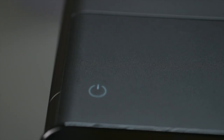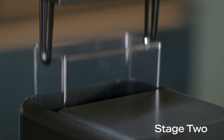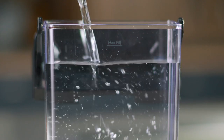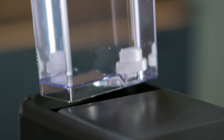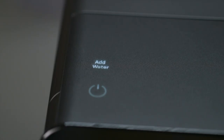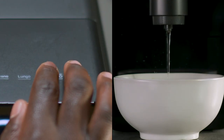Water will now dispense into the container. After all the water has been dispensed, the add water alert will start flashing. Remove the water tank, rinse and fully refill before reinstalling. The add water alert will go off.